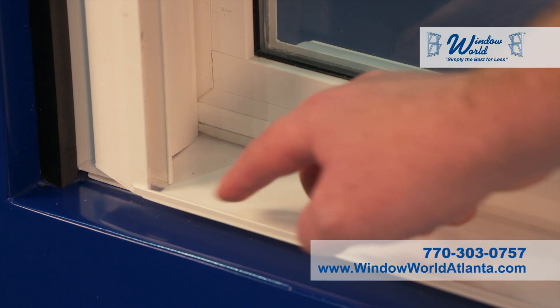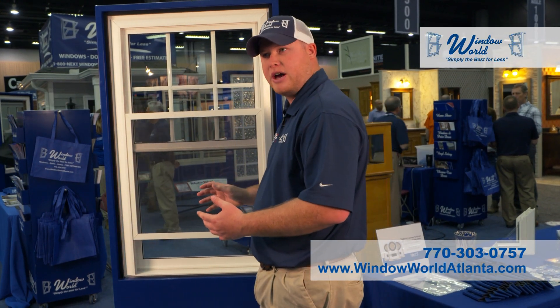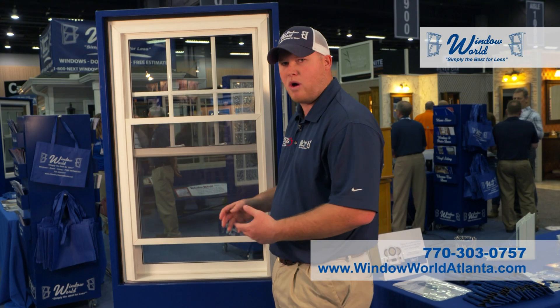Built-in sill at the bottom with weep holes in the corners. No water can puddle in the window, so you never have to worry about water sitting there.